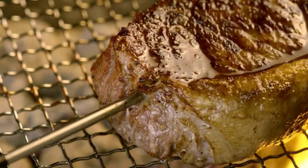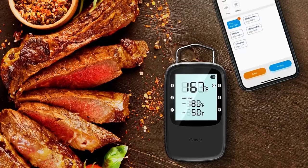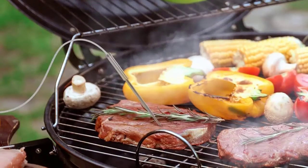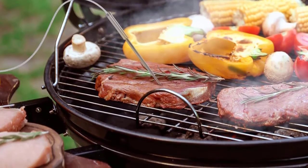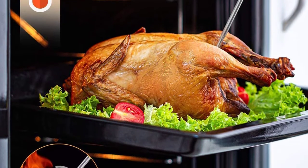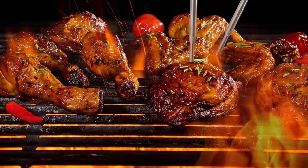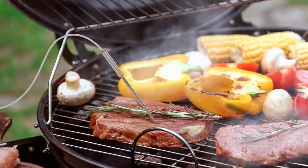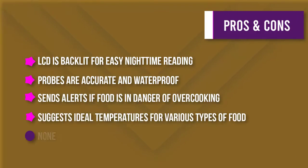Smart alerts help you avoid the risk of overcooking or burning your food. Once your preset food temperature is out of range, the Bluetooth meat thermometer will send an audio alert and you'll receive an immediate notification on the GUVI Home app. Food-grade waterproof probes with ±1.8°F (±1°C) accuracy ensure reliable doneness levels, made from 302/304 stainless steel. This thermometer also features a strong magnet, folded stand, and hanging hook, plus an easy-to-read backlit LCD for monitoring temperatures at night.